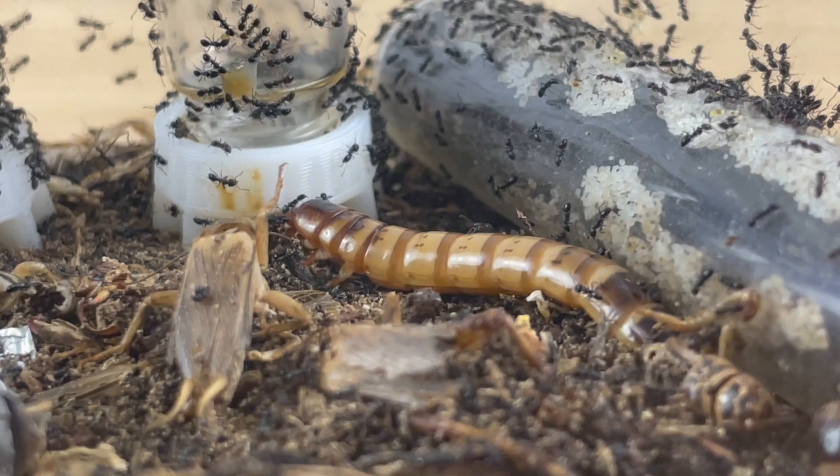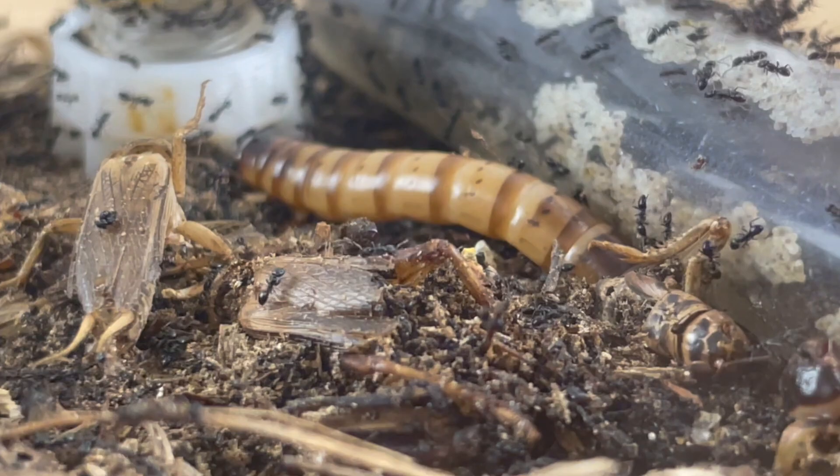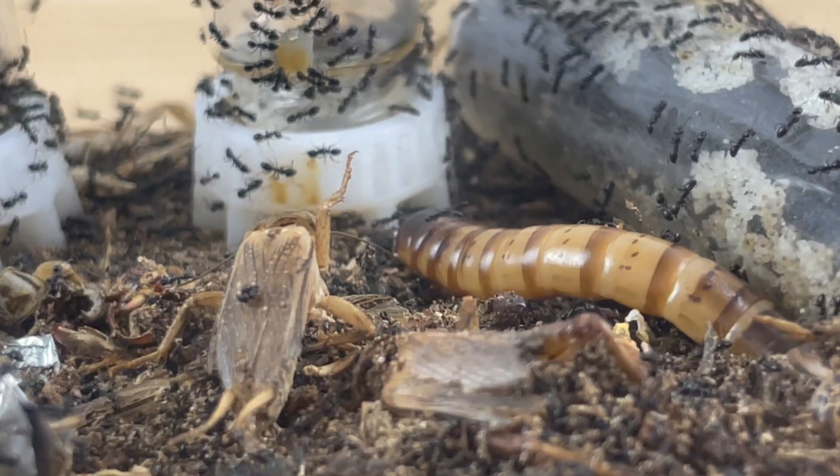I'm sure you'd agree that feeding your pets a varied diet is an important part of good husbandry. Likewise, remember that even though you're breeding these insects for pet food, feeding them a varied diet will surely generate a healthy stock, which will in turn make your pets healthier too.